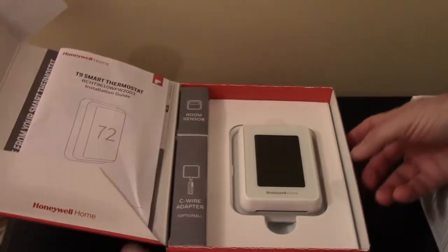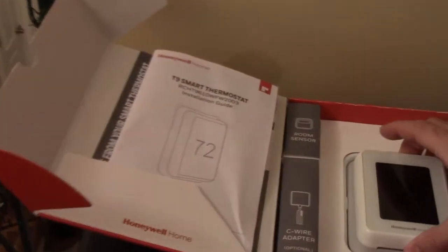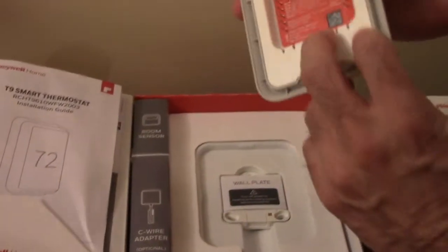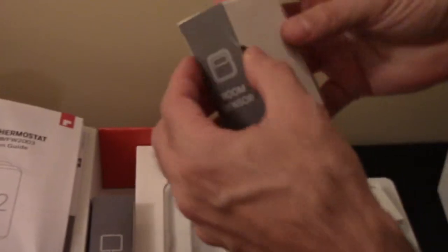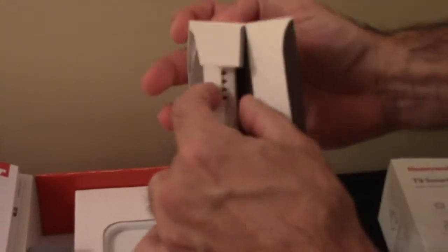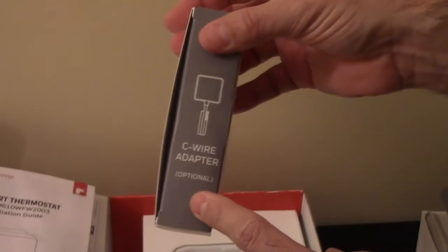Here's how it comes packaged: we have the installation guide on the left, the actual thermostat, and it comes with a separate wall plate — that's where you'll be running the wires. The room sensor comes in a separate little box and you can put this sensor in another room to help balance the hot and cold on your floor more evenly than just having one thermostat.